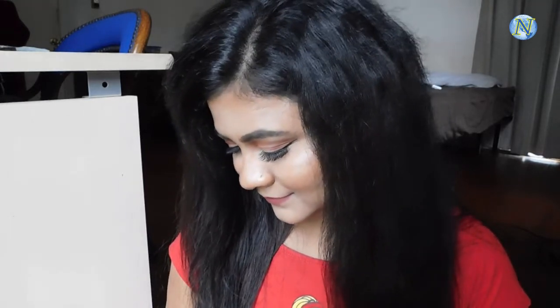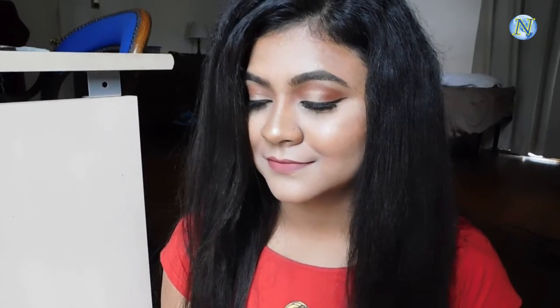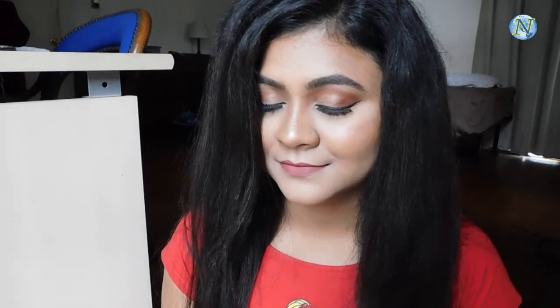Hi everyone, welcome to my channel! In today's video I'm going to share with you the makeup tutorial of this look. This is a very soft and subtle spring makeup look. I have used all spring colors like rust and orange, using only one palette — the Wet and Wild Rose in the Air palette. This is a full coverage yet simple tutorial, wearable for parties, occasions, or even weddings.